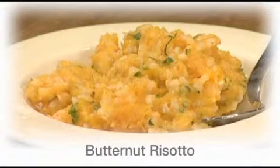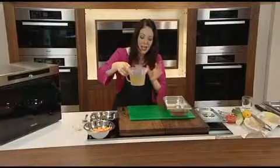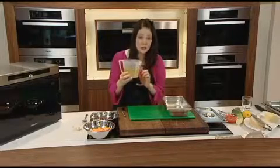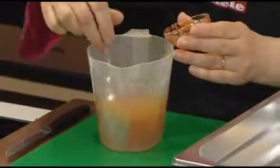First up is a delicious butternut risotto. What you need is a heatproof dish, preferably one with a lid — if you haven't got a lid you can use foil. This stock is vegetable stock and you've got to be careful when feeding young children to make sure that you choose low salt. There are lots of stock cubes out there marked very low salt, and that's what you want for young children. Sun-dried tomato paste — I'm going to stir that into the stock.